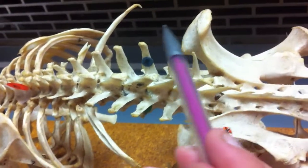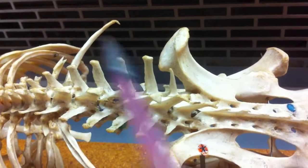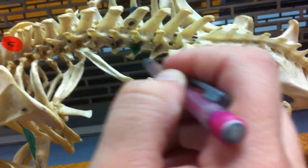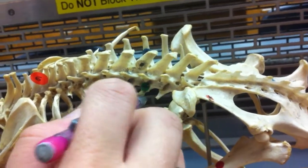On either side, these spines are going to be your mammillary processes, right here on either side of the lumbar vertebrae. If we look underneath, these little spines right here are your zygapophyses. They are articulation points.